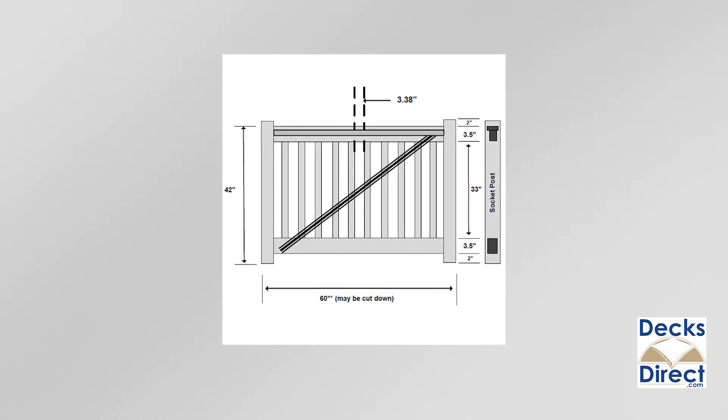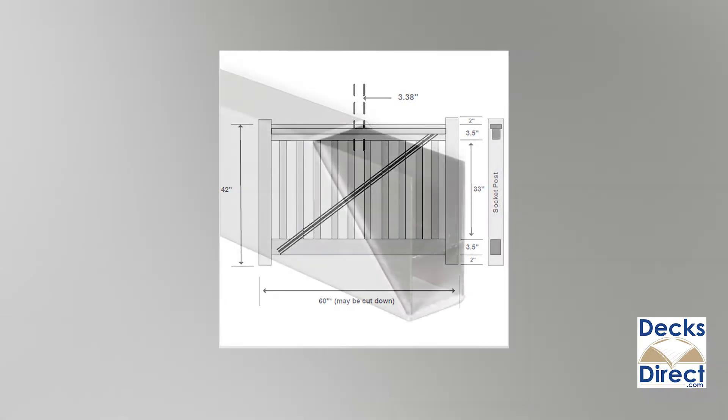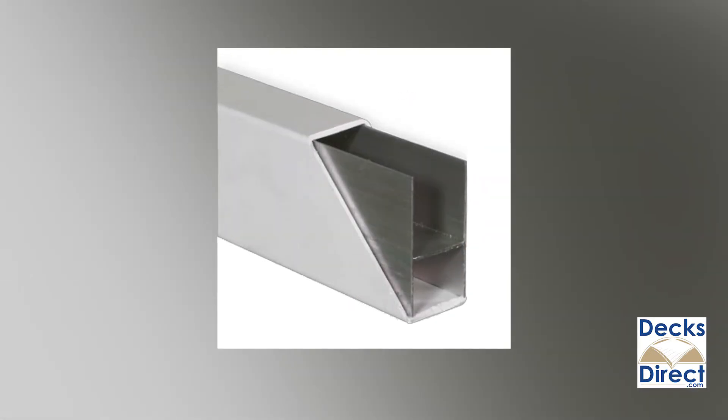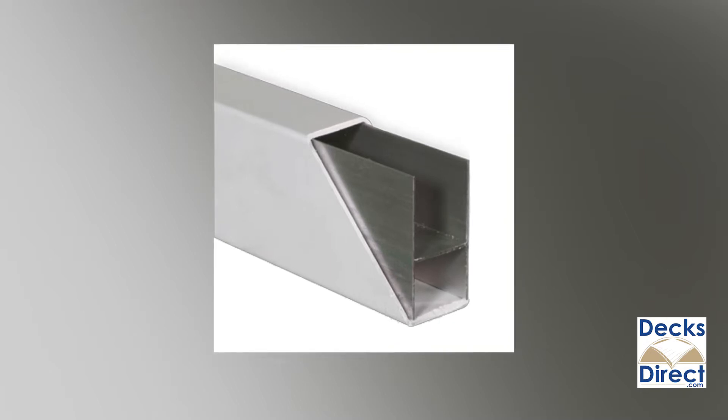If you're looking to add a gate to your railing system, Durables also offers a gate kit that coordinates perfectly with your Harrington style railing. Durables railing is easy to customize and install, and the aluminum-reinforced vinyl construction is built to last.